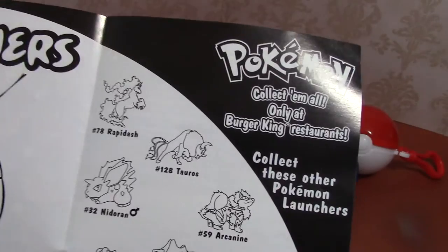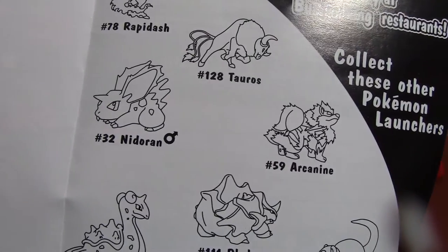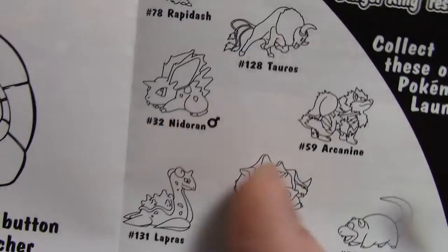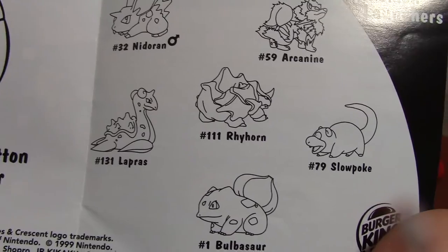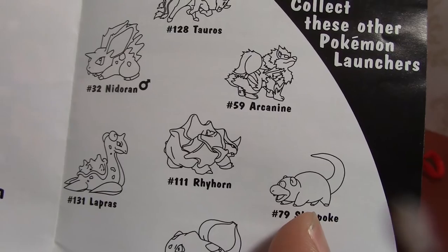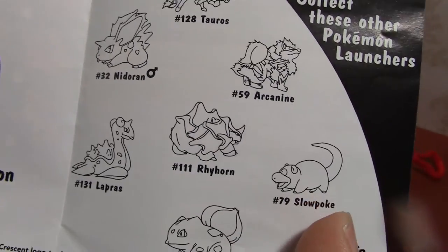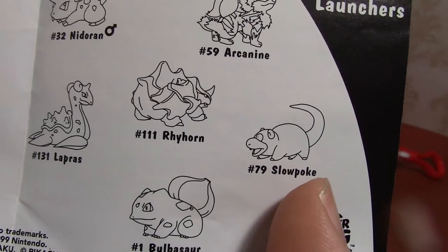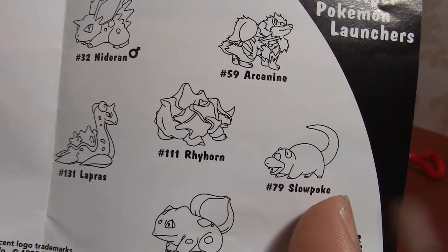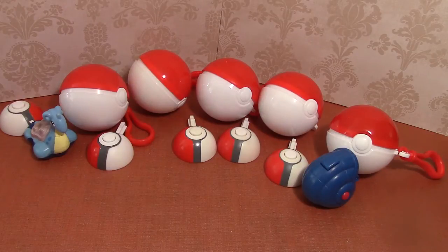This set came with Venusaur, Rapidash, Tauros, Arcanine, Nidoran (the male version), Lapras, Rhyhorn, Slowpoke, and Bulbasaur. I think they did Slowpoke ironically, because like Rapidash and Tauros are fast, and then you've got Slowpoke — who, as the name states, was pretty slow. He was like the Pokemon equivalent of a sloth.